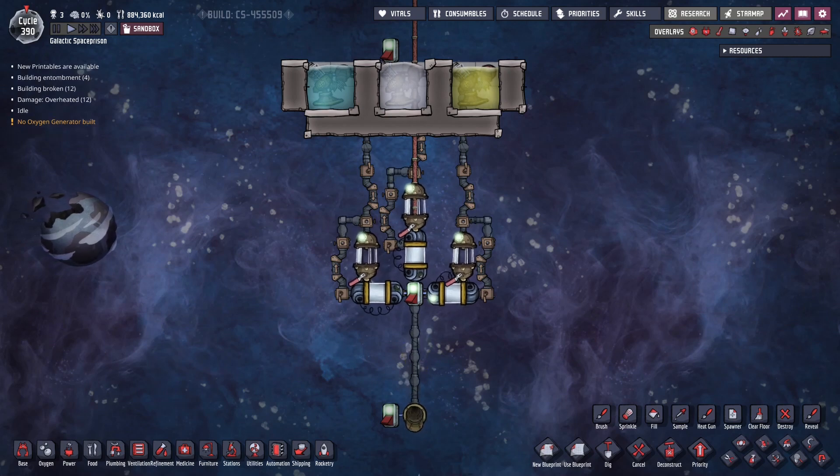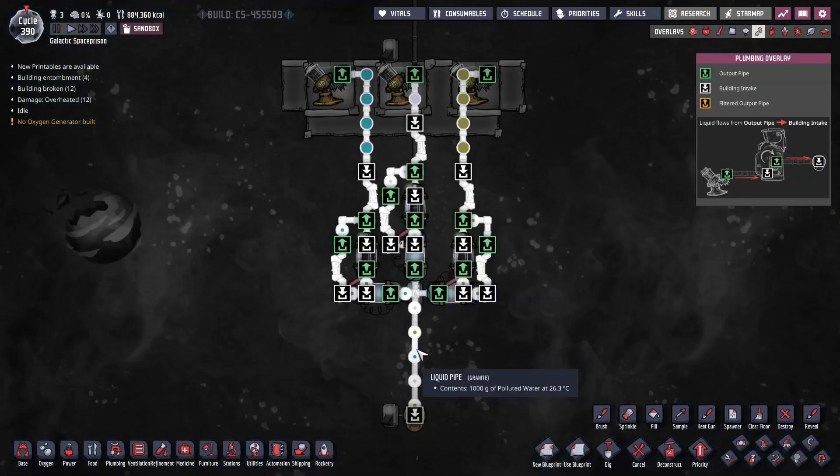Hello again, this is G. I made this quick video to show you a little piece of equipment I made called the liquid alternator. The purpose of this machine is to create a stream of three types of liquids at one kilo per second each. You can see here: water, polluted water, and salt water.